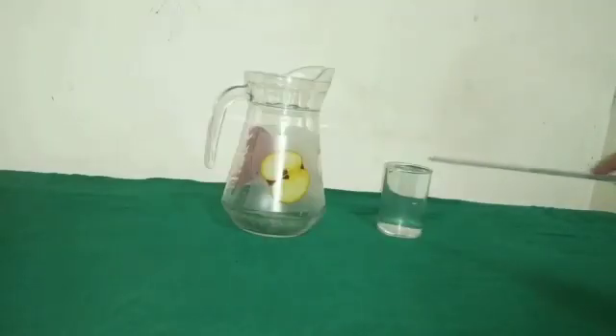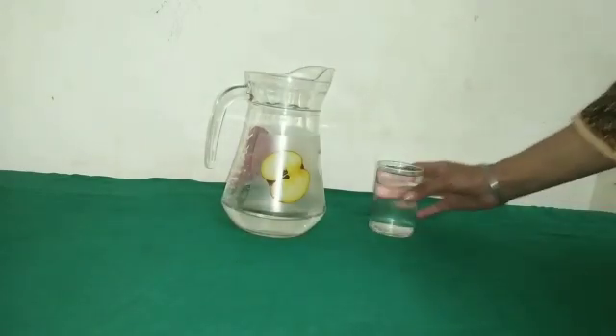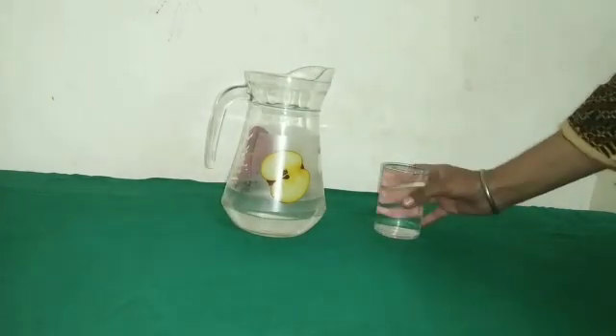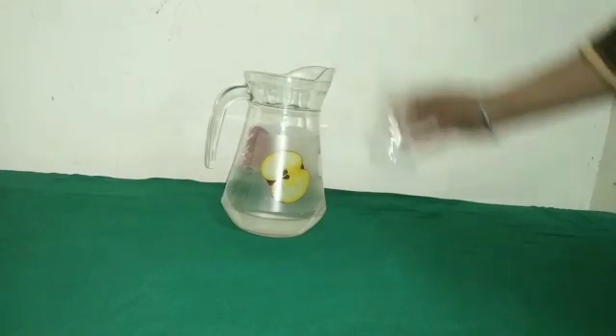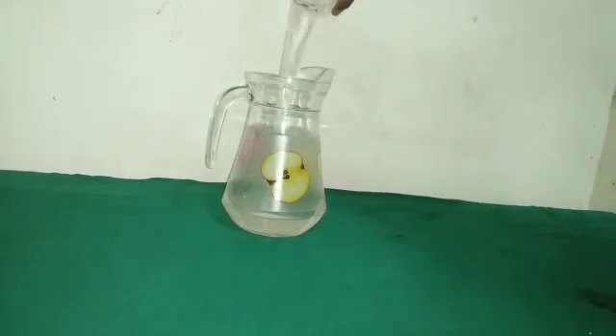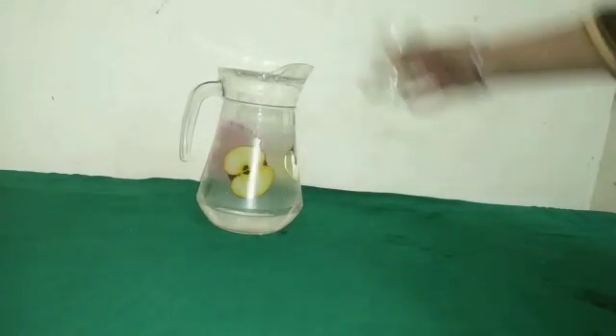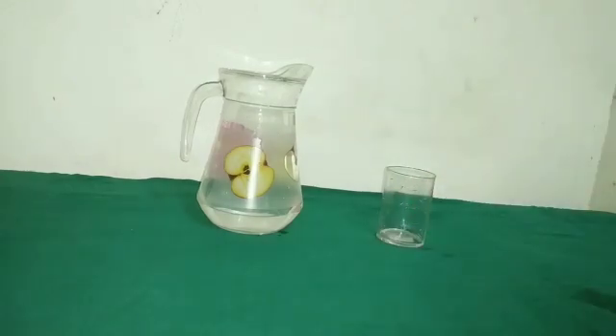Here we have a glass full of water and an empty jug. Make an estimate of how many glasses are needed to fill this jug. I guess 5 glasses. Let's pour water into this jug and find out the actual number. We pour the first, second, third, fourth, fifth, and sixth glass of water in. With the sixth glass, you can see the jug is full. So, the actual number of glasses needed to fill this jug is 6.